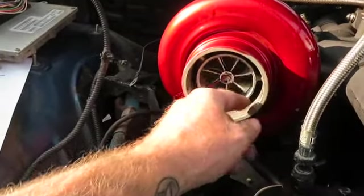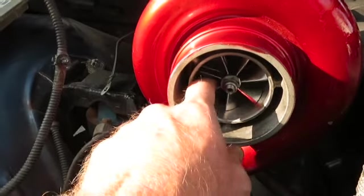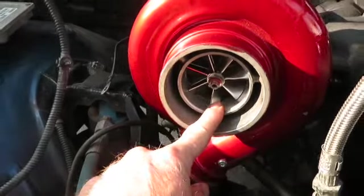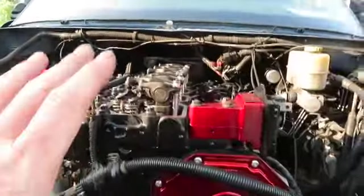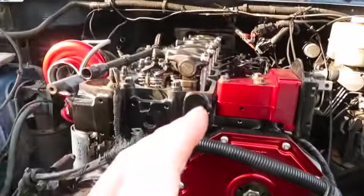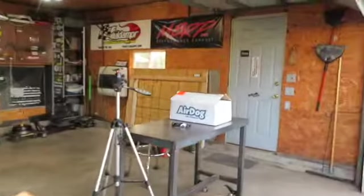The turbo is on, and I'm looking forward to trying this two-stage compressor wheel — you can see the dual fin in there. I've never tried one of these before so I'm really looking forward to it. Basically everything is ready to go to do a first fire on this engine, let it get up to temperature, and then do a hot retorque on the head.